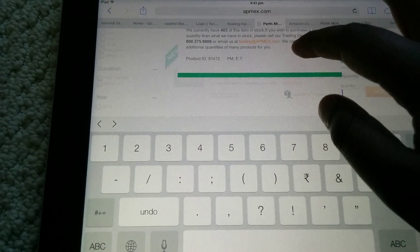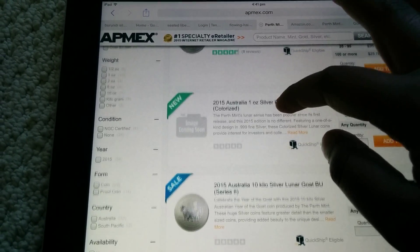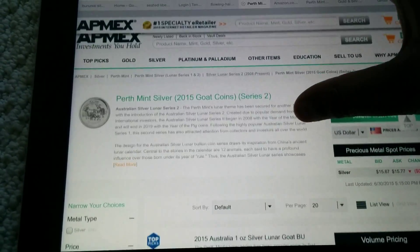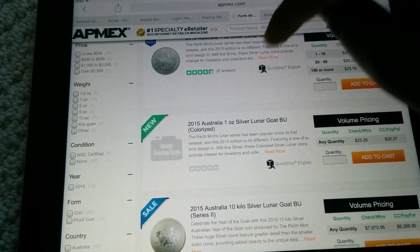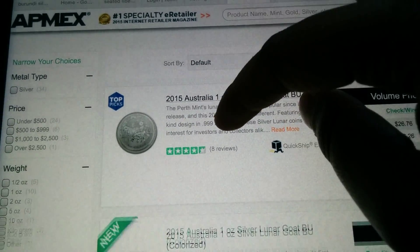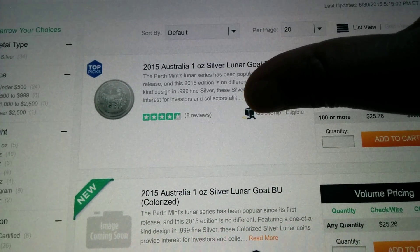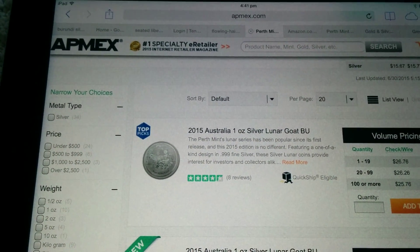People better pick it up fast. I'm going to pick up a couple of them myself. That's a really, really good price for them, I guess — I haven't seen them. And I've seen the proof version go for $90 to $100. I haven't seen the BU version. I want to definitely pick a couple of them up. Because if the Lunar Goat version is going for that much, then the Lunar Goat colorized version should go for way more, shouldn't it?